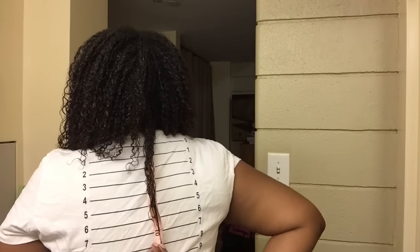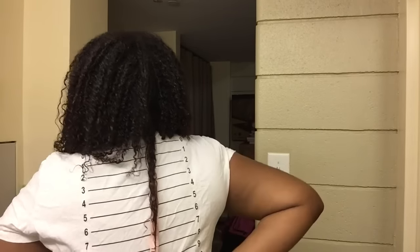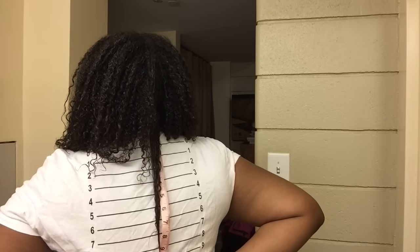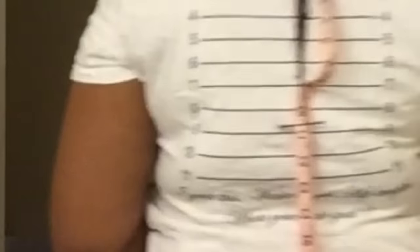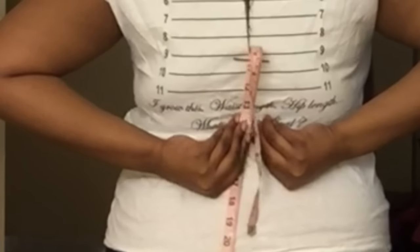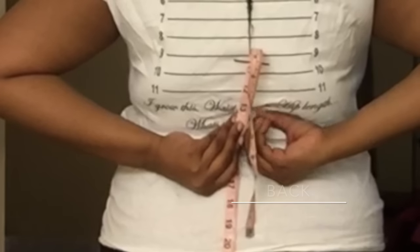Now what I'm doing is using a bobby pin to see how far I am away from waist length. What I decided to do was pin my hair with a bobby pin in place on the tape measure and then measure to where my waist naturally is. So as you guys can see, I bobby pinned my hair — it fell off, sorry.